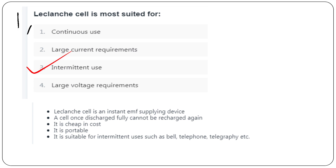In the Leclanché cell, we have an EMF supply device. This cell, once fully discharged, cannot be recharged again. It is cheap, portable, and we can use it for intermittent use — bell, telephone, telegraphy.